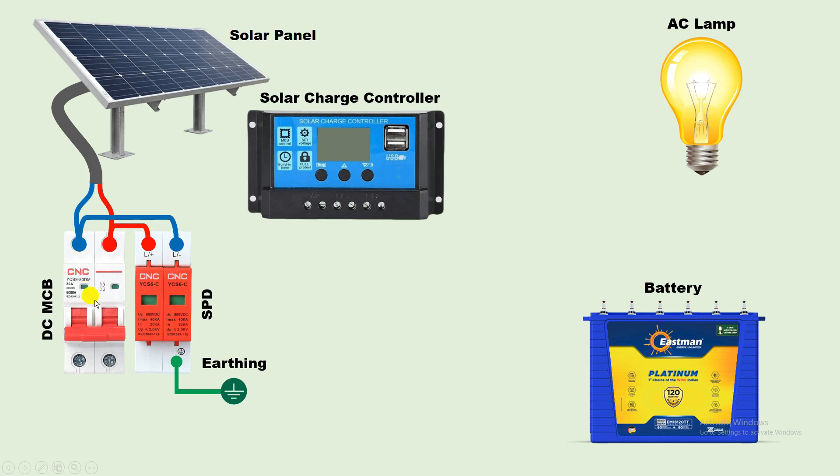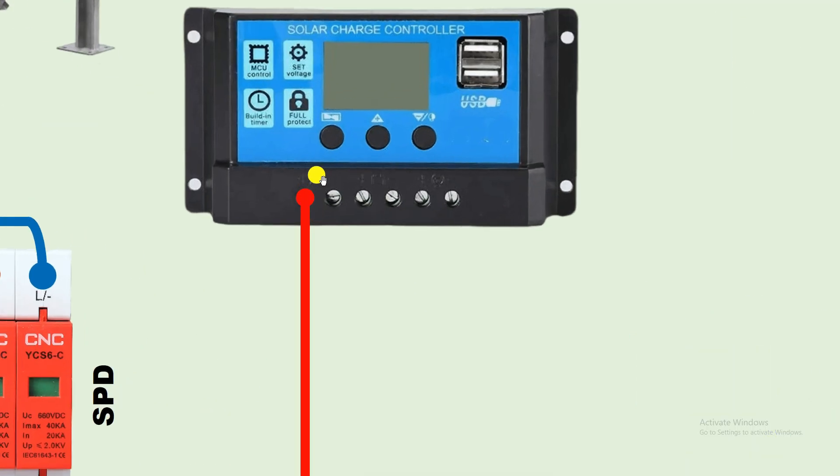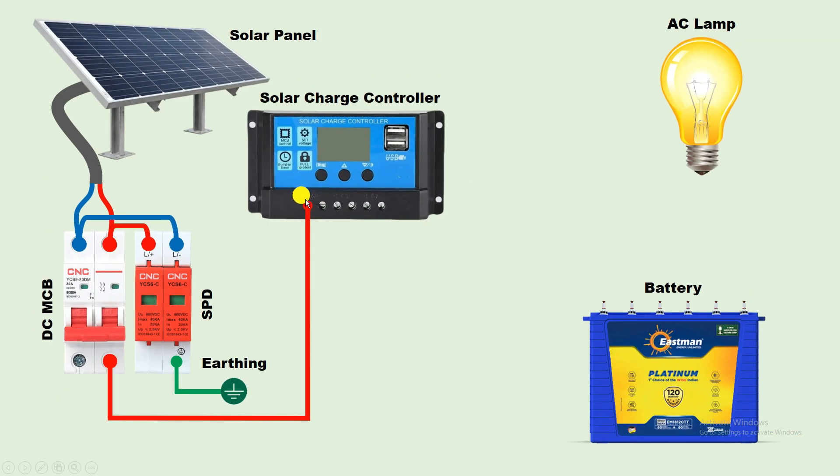Now, with the output terminal of this MCB, connect one wire. To this solar charge controller, at terminal one — where you can see a solar panel symbol with plus on one side and minus on the other — where the plus symbol is, connect this wire. From the second terminal of this MCB, connect one wire and provide the negative power supply to the charge controller. So, we did the connection of the solar panel with the charge controller.